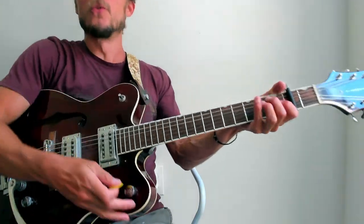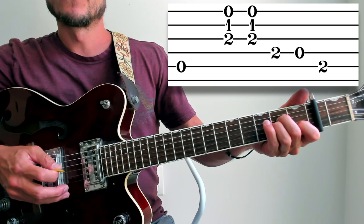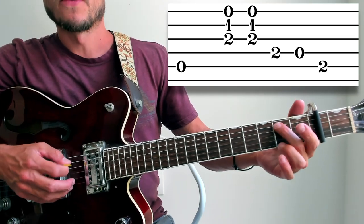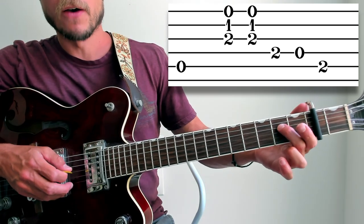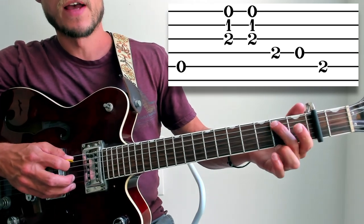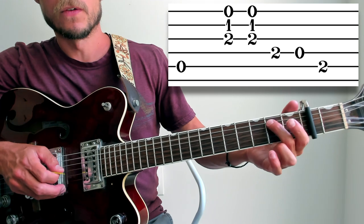Measure two — same idea. Fifth string open, brushing the top three again — down-up. And then we are going to do a little run with alternate picking. On the fourth string I am doing the second fret and then open, and my right hand is picking down-up — alternate picking. And then I do the second fret on the fifth string, and that is a down again. So it is down, up, down — and the frets are two, open, two.